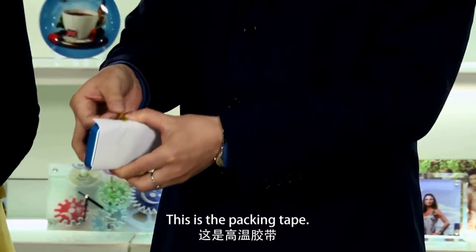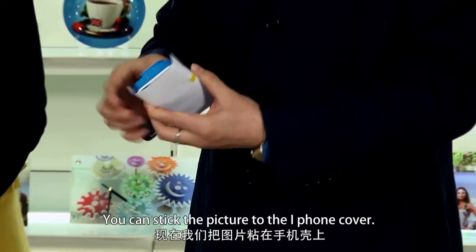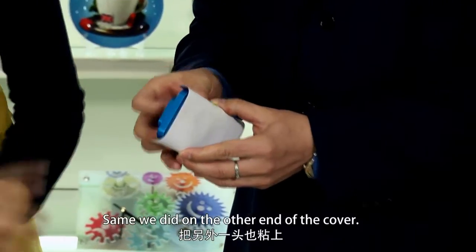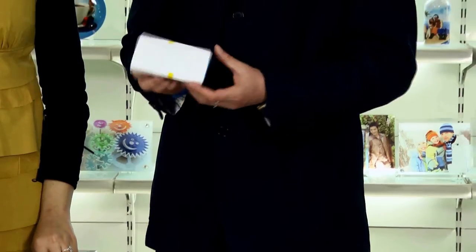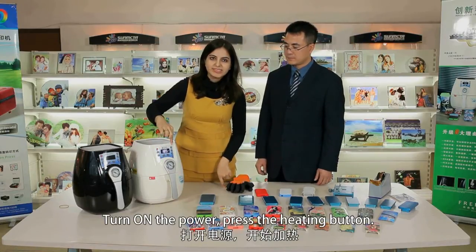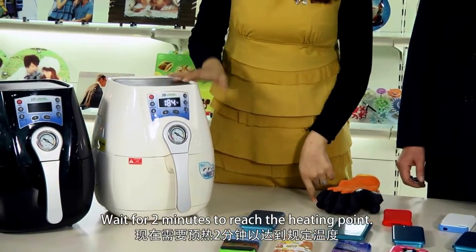This is the packing tape. You can stick the ends of the picture to the iPhone cover, and do the same on the other end of the cover. Turn on the power, press the heating button, and wait for two minutes to reach the heating point.